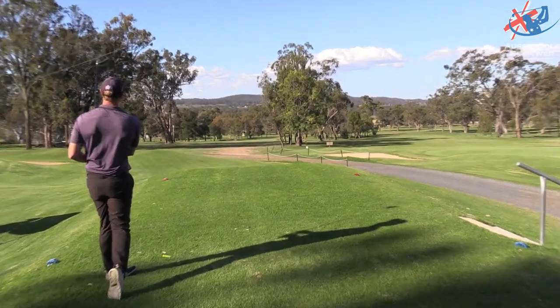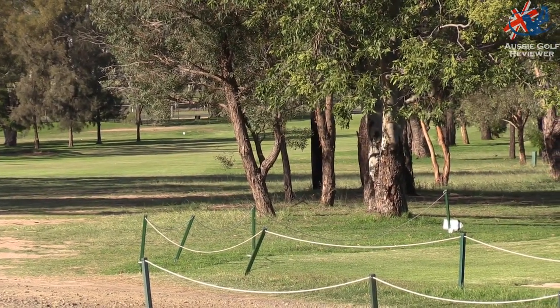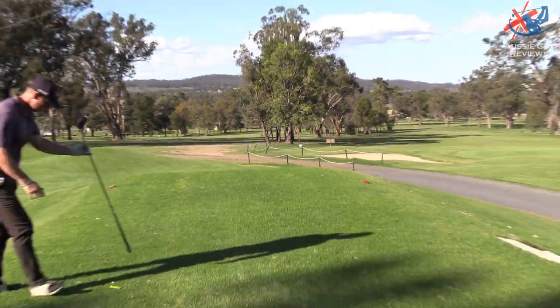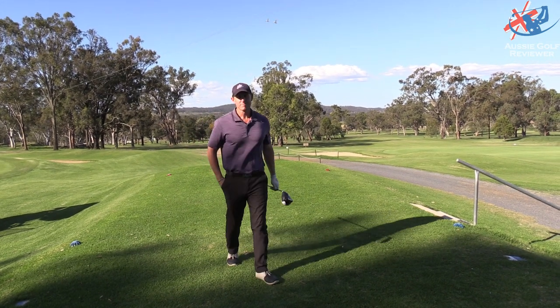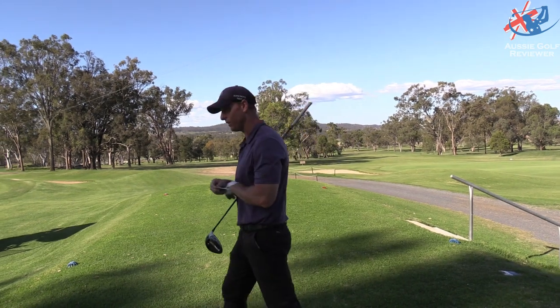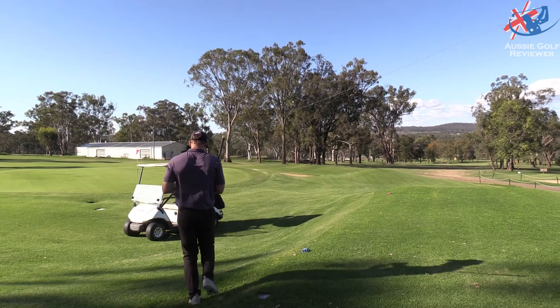I'm going to try to hit the higher draw. Yeah, that's beautiful — that is actually beautiful. That's going to be down behind those trees. I thought that was lined for you all the way. It's left of that tree — that's a little fade. That was a shot for you, mate. Well done.